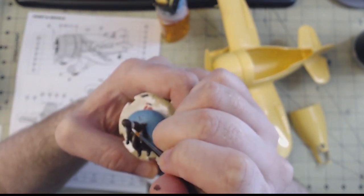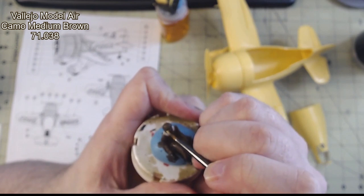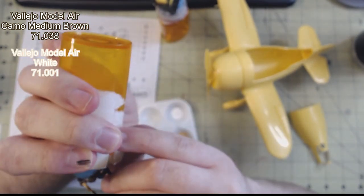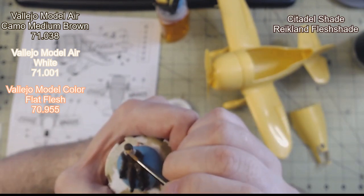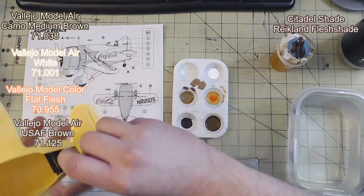I started by giving the pilot a coat of Vallejo Model Air Camo Medium Brown, product 71.038. Then I picked out details such as the fluffy collar of the aviator's jacket in Model Air White, and his face in Model Color Flat Flesh. This was then coated in Citadel's Reikland Flesh Shade and then dry brushed all over with Model Air USAF Brown 71.125.